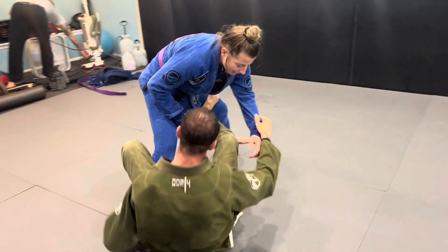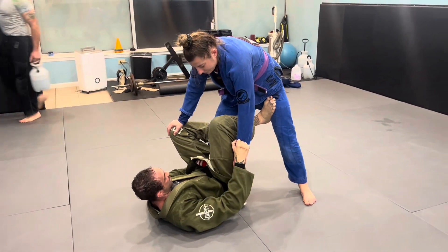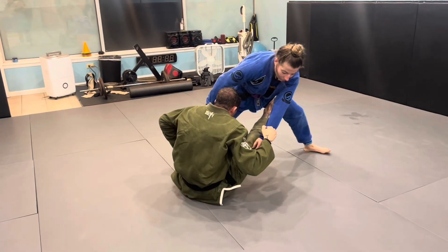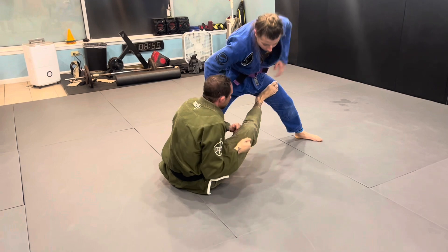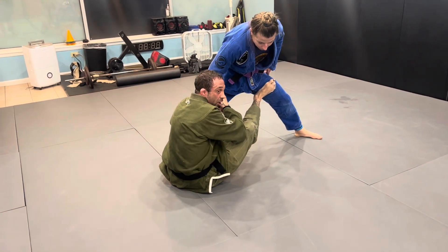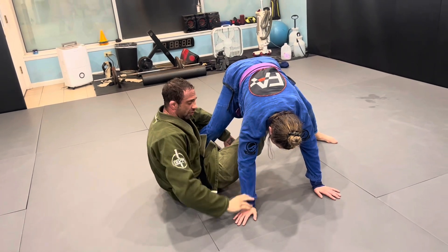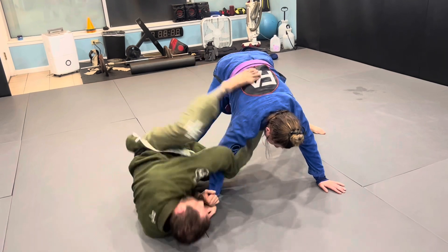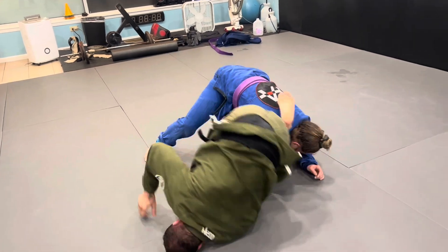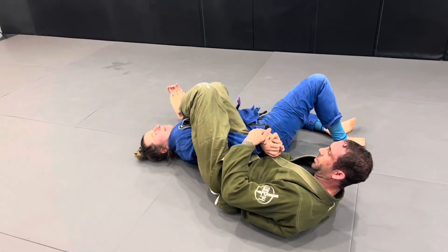So instead of finishing here, I'm going to come up and kick. She's going to rip her arm out. Now I'm going to grab the other sleeve, pull her down, and throw my left leg over on top of this arm as I have the control. It's just one motion — come over, I spin, she goes with it. Boom, right to the arm bar.